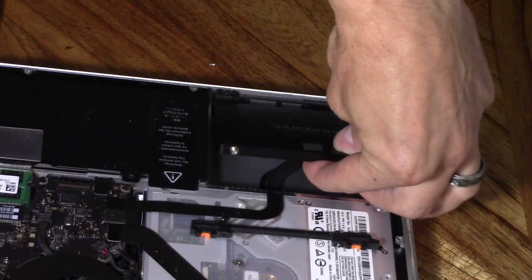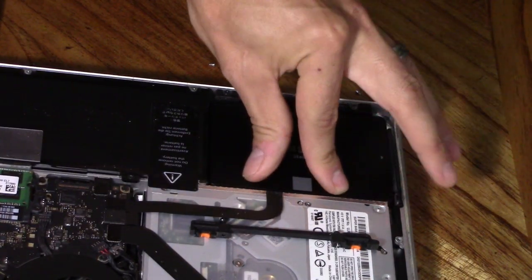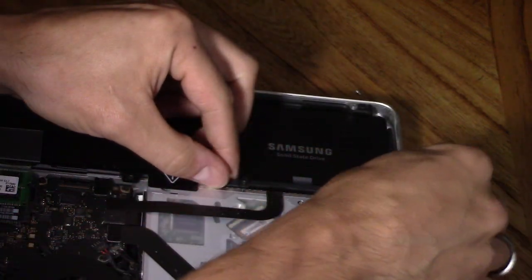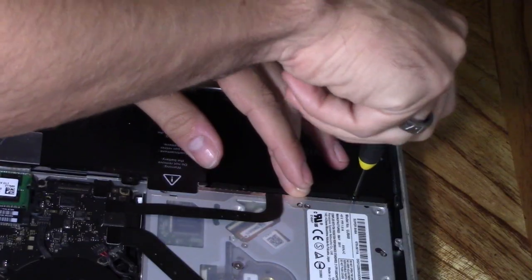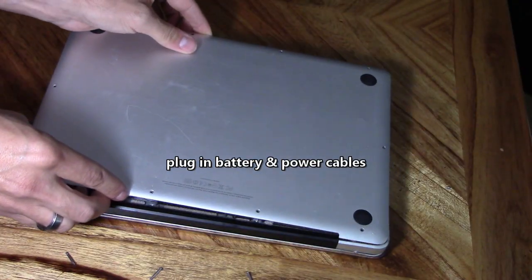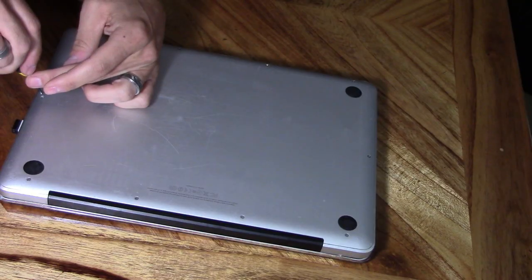Place one side of the SSD into the slot first, then set it down. Put the lock bar on top and use your Phillips screwdriver to screw it in and lock it in place. Then plug in your battery, put the cover on, and screw in all the micro Phillips screws around the border.